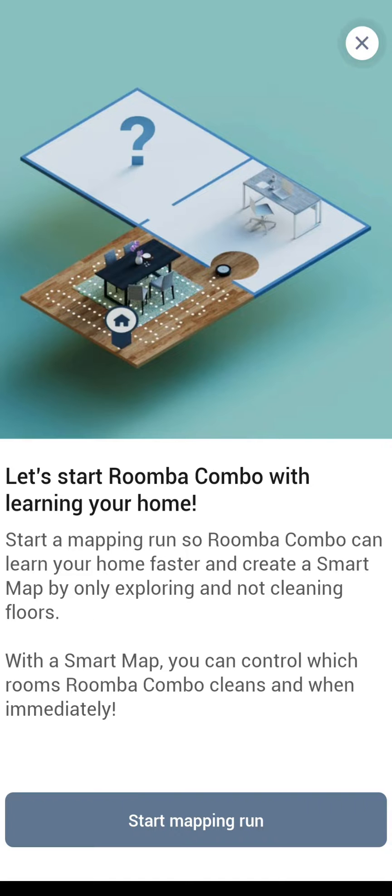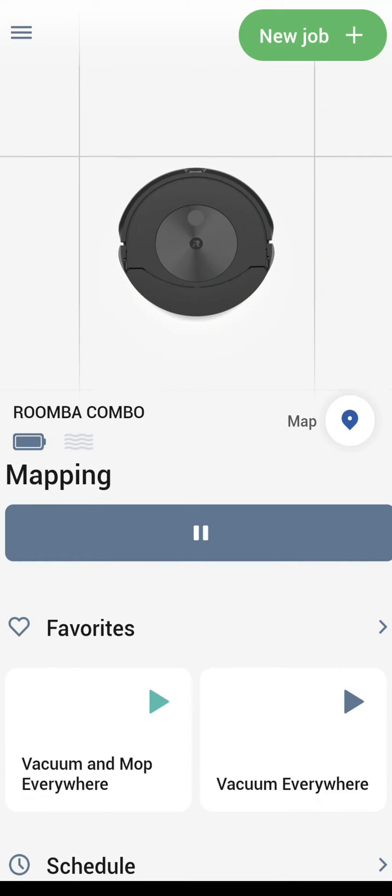iRobot says it could take a couple of times to completely learn your home; however, for me it did it really in just one go. You can't follow along as it is mapping in the app, but when it is complete and gone back to the dock, you should see the map that it has created.